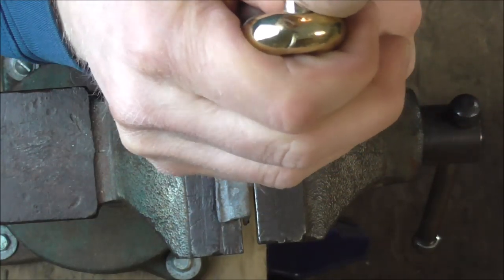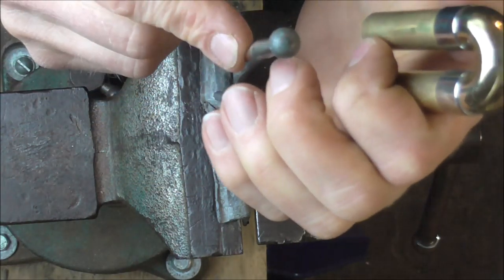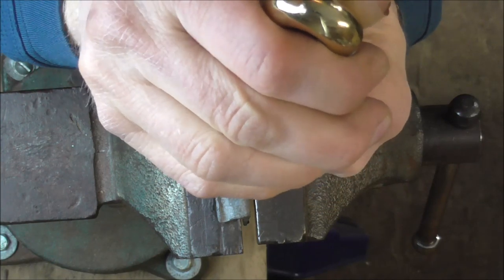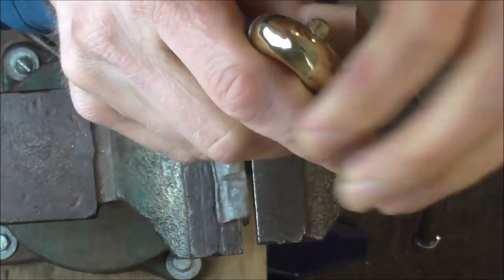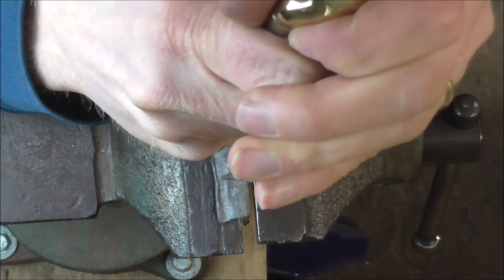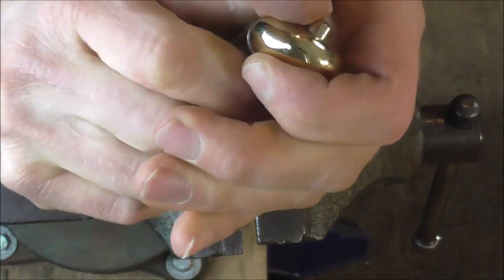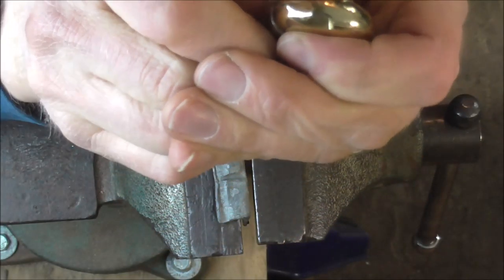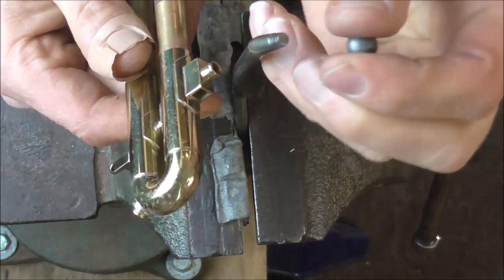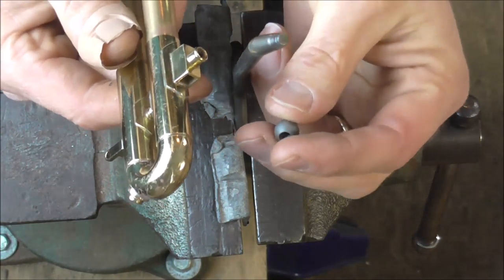I'm going to get all the ones I can with this dent rod and then switch to the other one. There's one on the back — sometimes ones on the back are a little trickier because you have to push from the side. For the third slide I'll have to switch the dent ball to the small one because the rod will not fit in there with the larger dent ball.